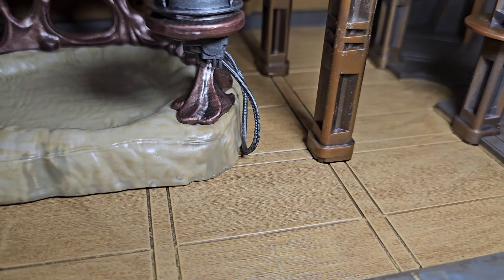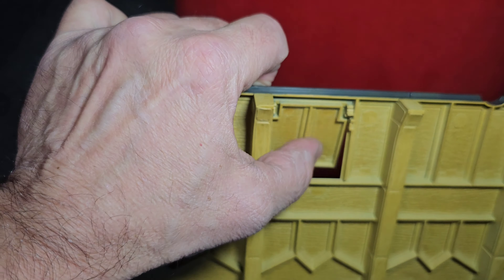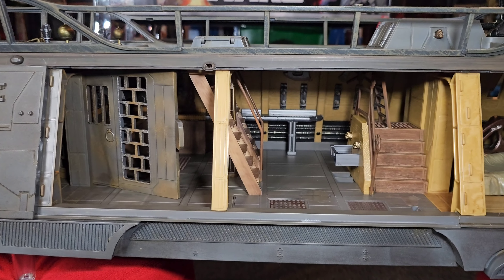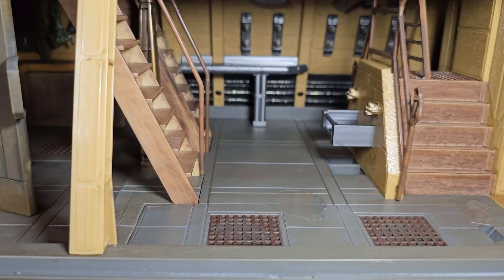Looks like we have a few more shutters that open. And I think I see a double shutter there — is that where the Weequay popped out to try to shoot at Luke? Unfortunately, I can't seem to open it much more than that. I wish it would open more so I can have the Weequay popped out, getting ready to shoot at Luke. But I think that's it.